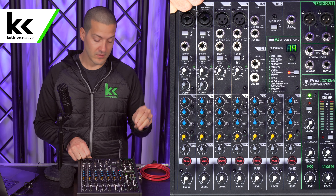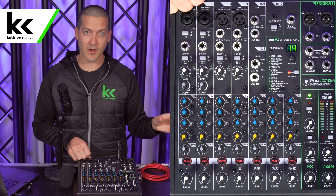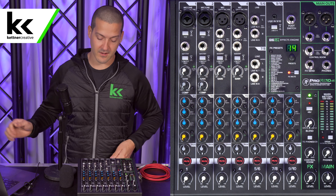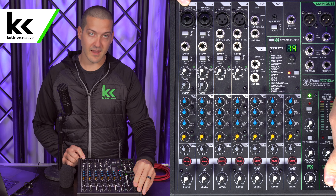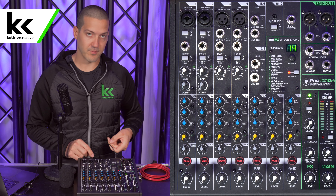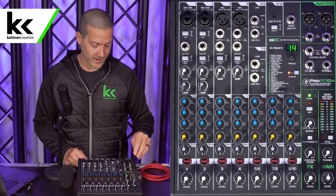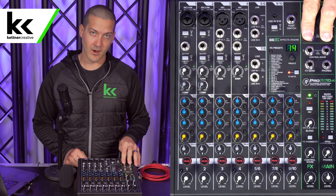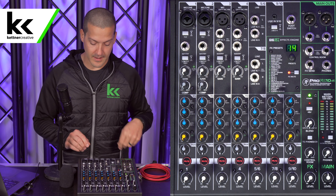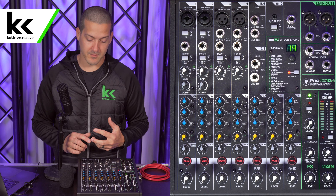We're not going to use the main out today, though you can use it for your own setup. I prefer to use the USB to connect to the computer. This main level does not have any impact at all on the USB output — it only affects the XLR and quarter-inch outputs up in the top corner of the mixer. The only things that affect the USB output are the gain and the level, and we're going to show you how to set that up now.